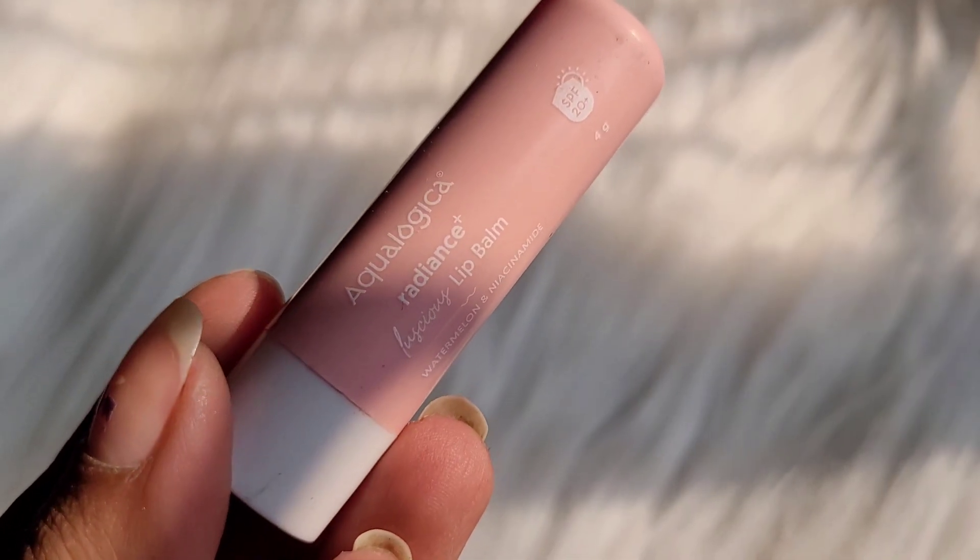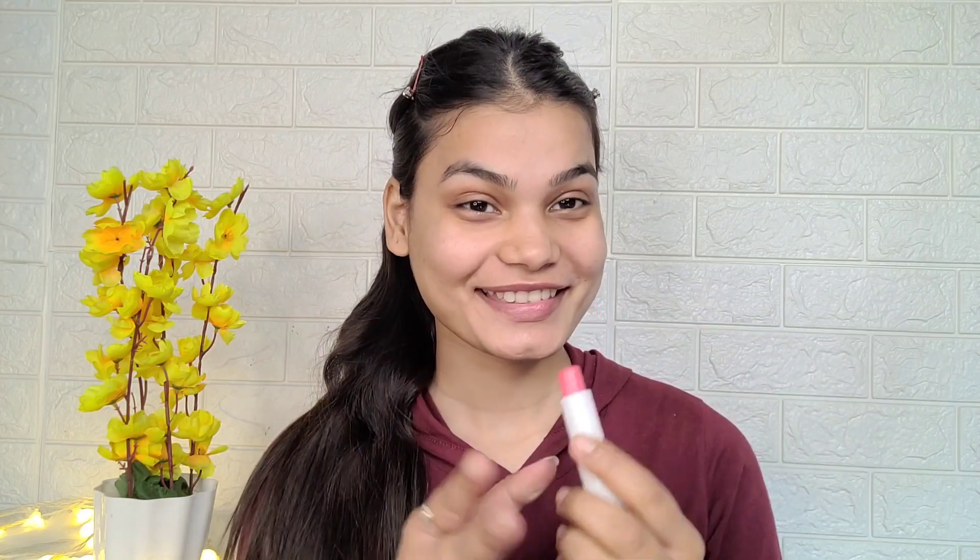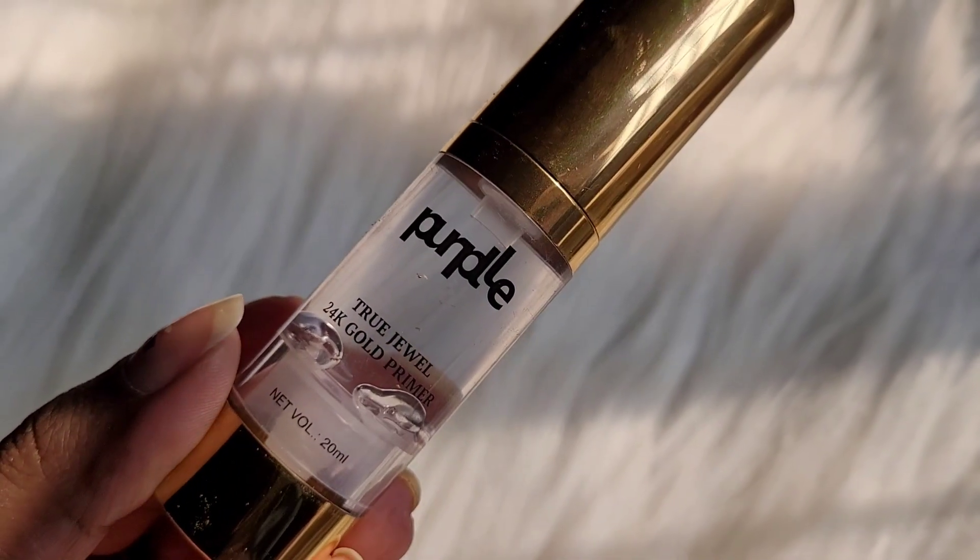First I'm going to start with lips - to moisturize your lips I'm going to use Aqualogica lip balm. It's a transparent lip balm but it's very fragrant and tasty. I'm going to moisturize my lips so that your lips don't get chapped.